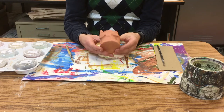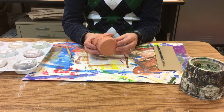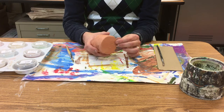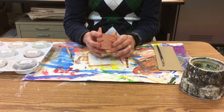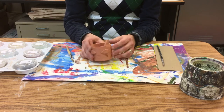We're going to glaze our slab-built pot. The really important thing to remember when you're glazing is you want to have about the bottom quarter inch to be free of glaze, and no glaze on the bottom — because it ends up sticking to the shelf of the kiln and then you have to break it off.